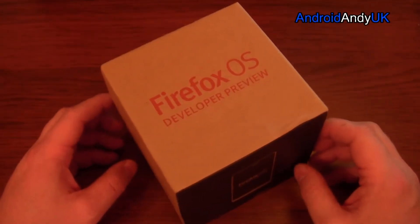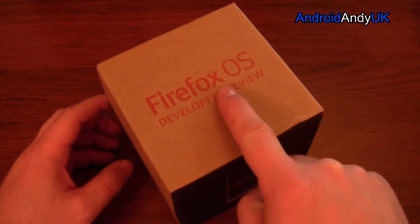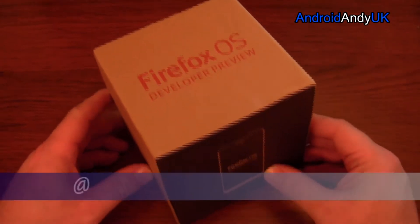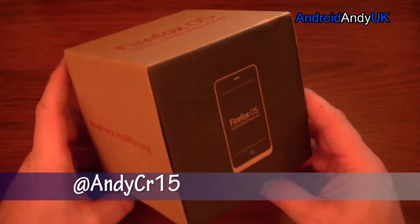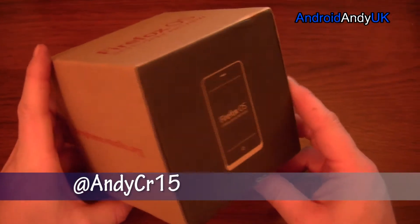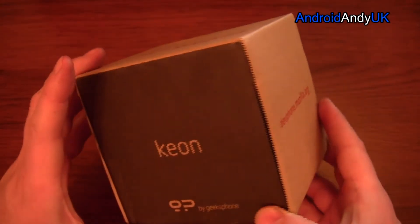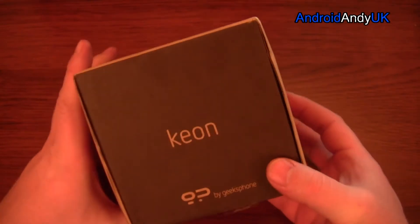Hey guys, Andy here. Now technically this is not Android related, as you might see from the Firefox OS developer preview. There's going to be a new operating system on the scene made by the people that made the Firefox browser, and my brother has bought himself one of them, so as usual I've nicked it and I'm going to do a quick unboxing.